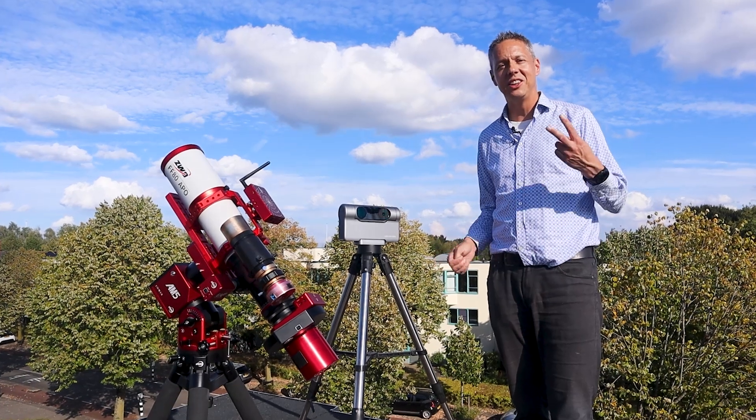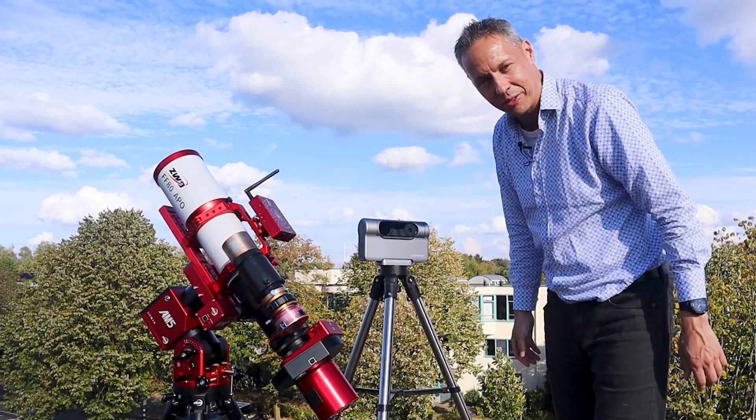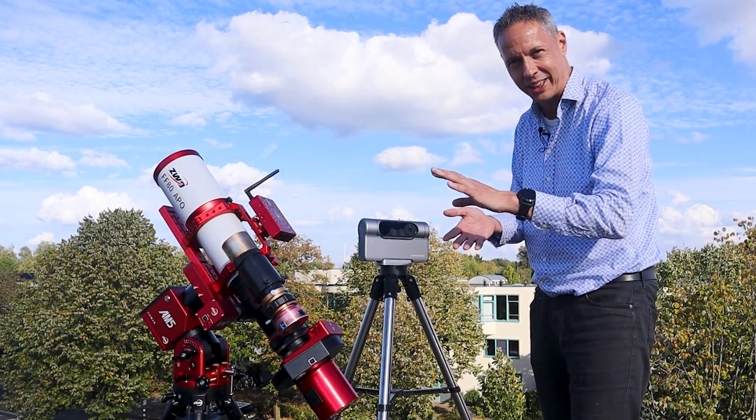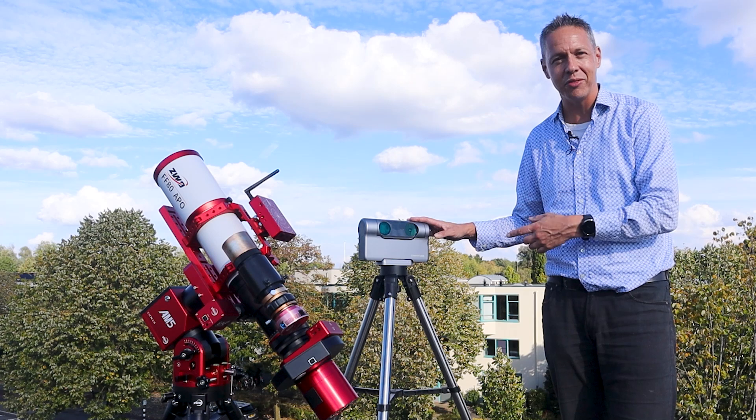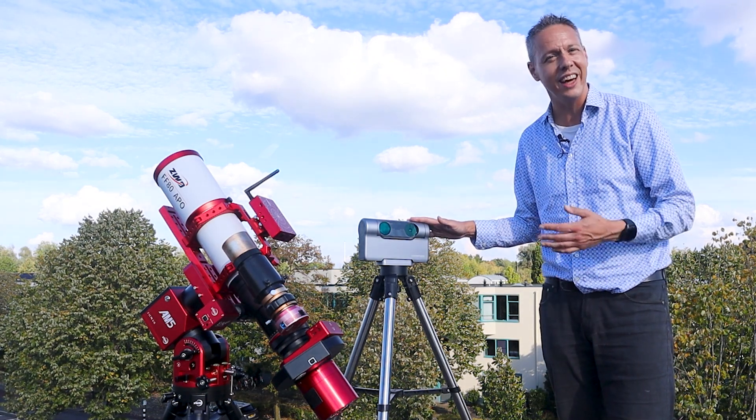Today there are basically two ways to get into astrophotography. Either you build your own customized astrophotography rig and spend a lot of time and money doing so, or you can buy one of these smart affordable telescopes, which will save you a ton of money and time.